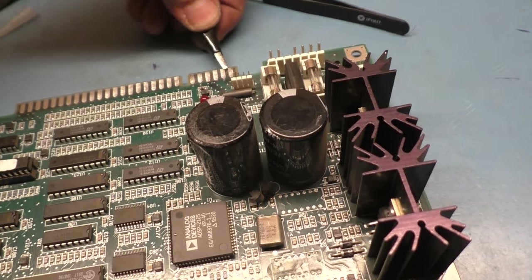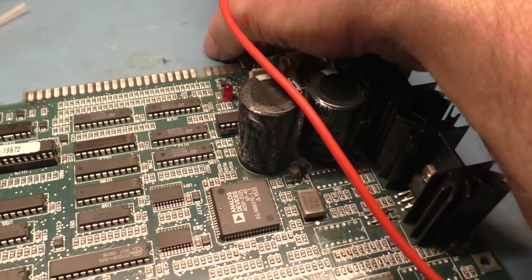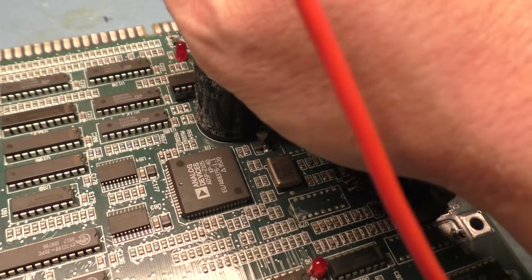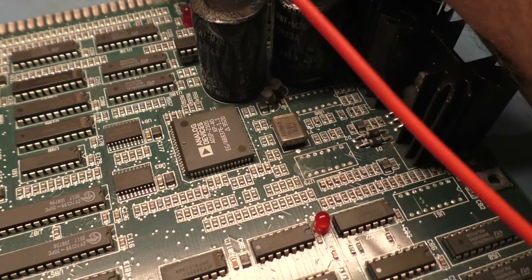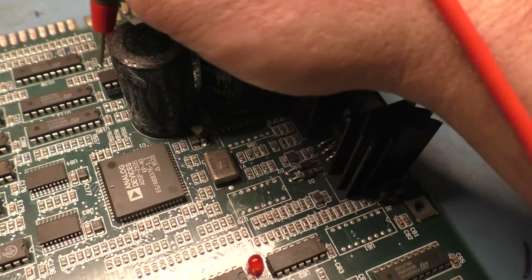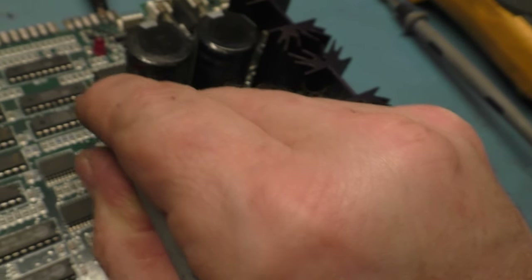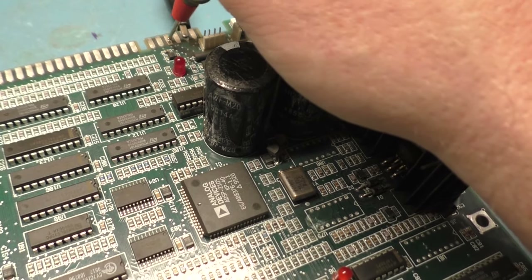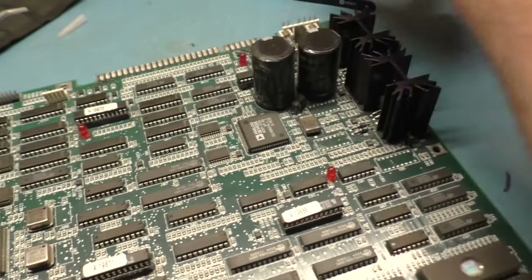If we go back to ground now and check — originally we had three ohms to ground on red. Now going to that same pin — nothing. If we go over to the red pin, which was pin 12 — nothing. So I think that'll solve our problem. We had that bad chip — no clue how it got taken out, but it's replaced. Let's try again now with that repaired and see if we get our red back.